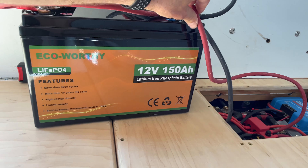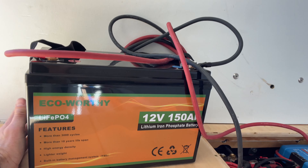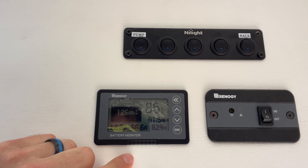Next we're going to do a capacity test. I'm going to hook it up to my van — that's where my only battery monitor is. I'll charge it up fully, then fully discharge it to make sure it pulls at least the full 150 amp hours. I just charged it up off my solar charger to 100%, set my battery monitor to 150 amp hours, and I'm currently doing a drain at about 66 amps. We're going to see if it pulls the full 150 amp hours.